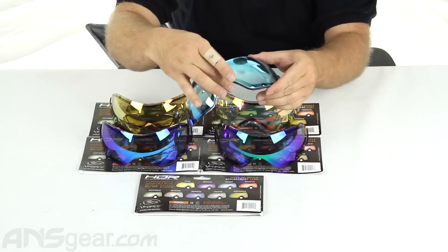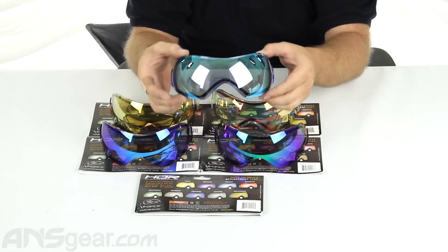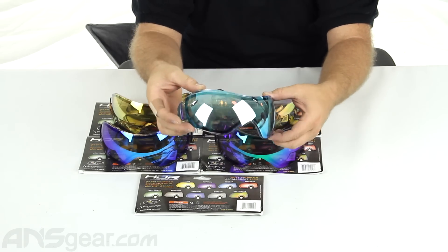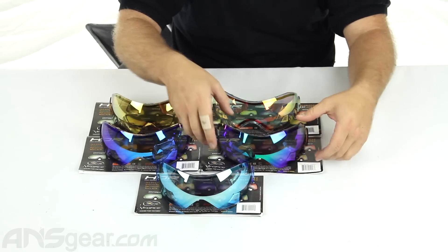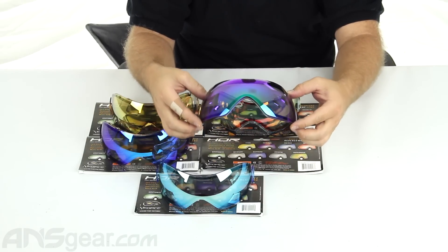Start with this one right here. This is Pulsar. I know you can see the reflection of the lights in there, so I'll try to move it — they're in every part of it so it really doesn't matter. You guys can just kind of see the colors there. So that's Pulsar. This one is Kryptonite.